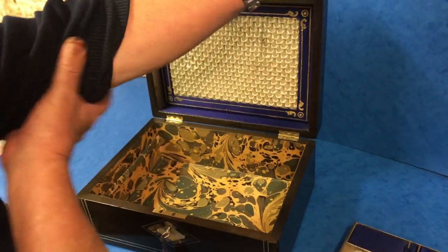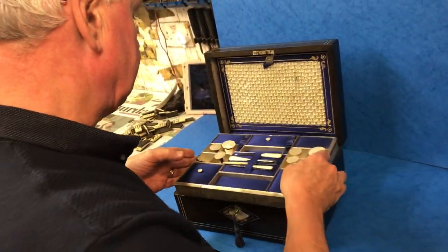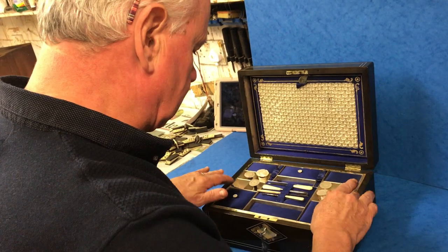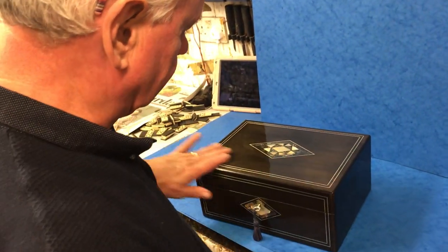The base of the box we've re-lined because it was just a very boring plain paper. A lovely box. It's got a key but the lock isn't working. But beautiful box. Thank you very much.